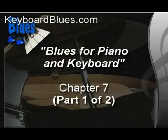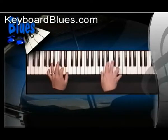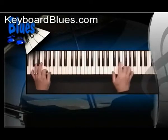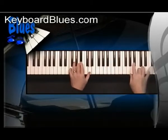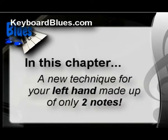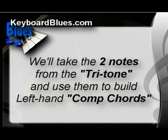This is part 1 of 2 from chapter 7, taken from the series Blues for Piano and Keyboard. In this chapter, a new technique for your left hand made up of only two notes. Just two notes? How can that be any good? Here's the secret: they're two really cool notes called the tritone. We'll take the two notes from this tritone and use them to build left hand comp chords that are very simple to play, but they sound fantastic.